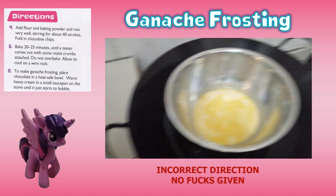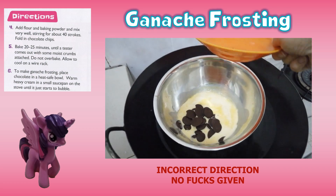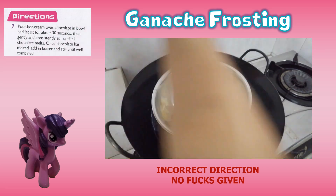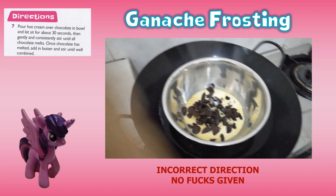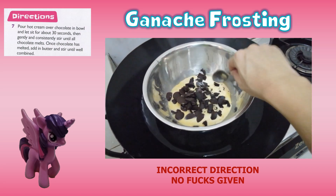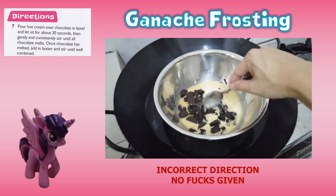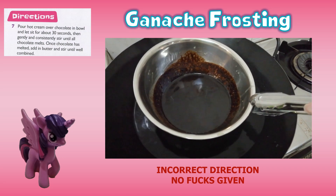Sixth, to make the ganache frosting, place chocolate in a heat-safe bowl. Warm the evaporated milk in a small saucepan on the stove until it just starts to bubble. Seventh, pour the hot cream over the chocolate in the bowl and let it sit for about 30 seconds. Then gently and consistently stir until all the chocolate melts. Once the chocolate has melted, add in butter and stir until well combined — though I got a little lazy and poured everything into one bowl instead.